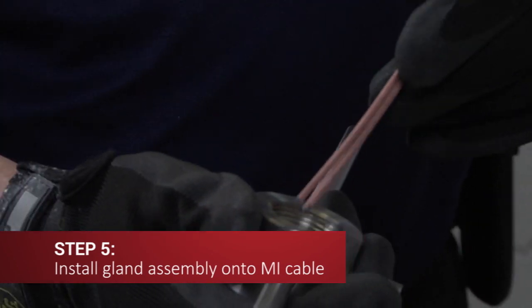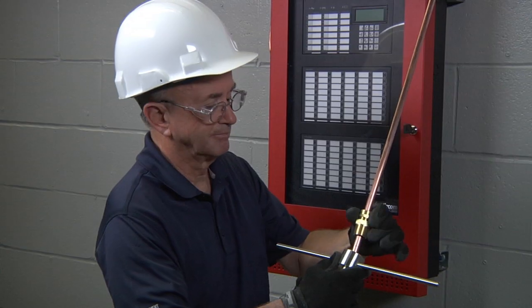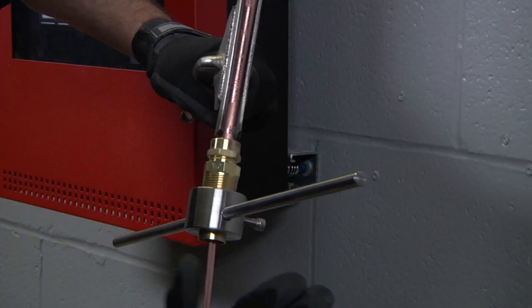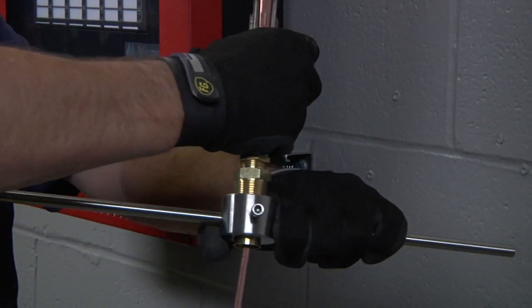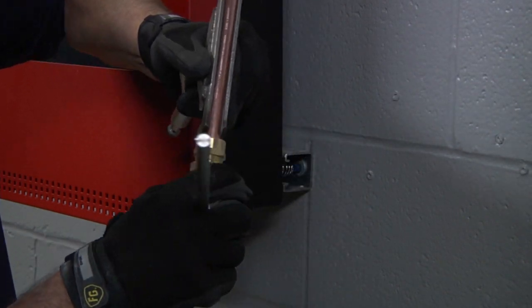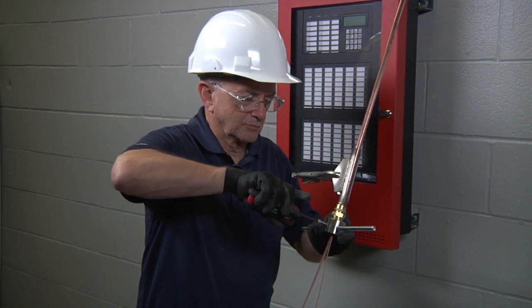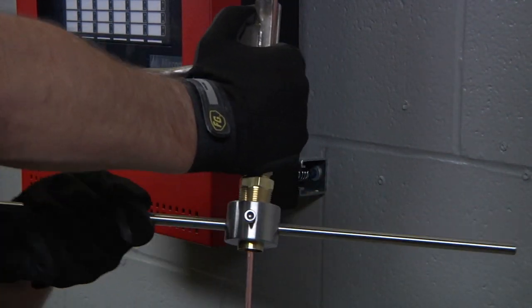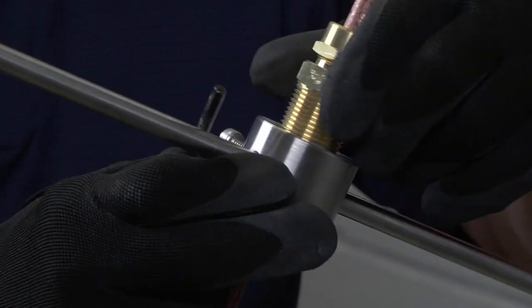Slide the assembly over the exposed conductors, threaded end of pyropotter first, until it stops at the face of the cable. Screw the gland assembly already on the cable all the way into the threaded end of the pyropotter tool and tighten it lightly with your fingers. Now turn the pyropotter in a clockwise direction while simultaneously applying pressure. This will engage the internal screw thread of the pot onto the sheath of the MI cable. Continue rotating the assembly until the end of the copper sheath projects one-eighth of an inch (three millimeters) inside the pot. To remove the tool, first undo the Allen head screw on the side of the pyropotter tool, then hold the gland assembly firmly in one hand and rotate the tool in a counterclockwise direction. This unlocks the pyropotter tool from the gland pot assembly and allows for easy removal.